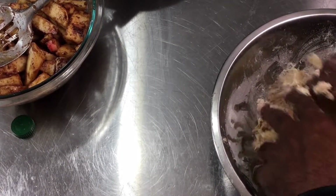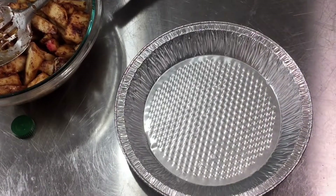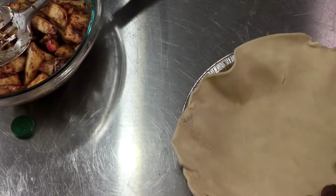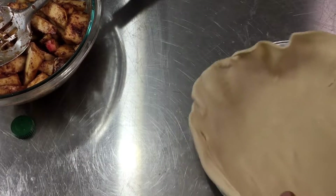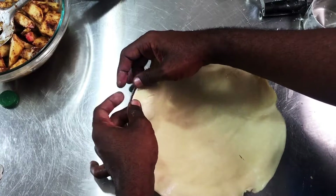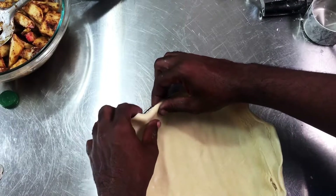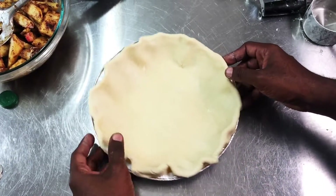I have a nine-inch pie tin here and a pre-rolled pie crust that I got from the store. We're going to place that into the pan and allow it to fall in naturally. Now I'm going to take the top of my crust and just fold it under about a quarter inch from the top edge of the crust, folding it under all the way around.